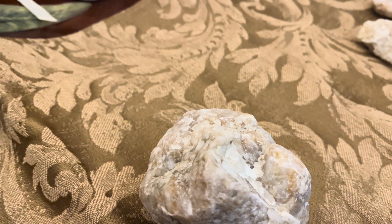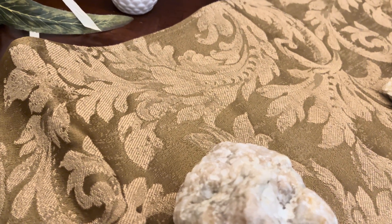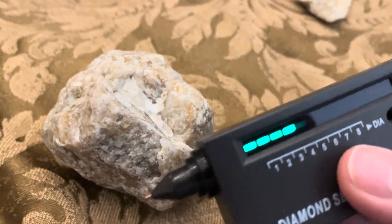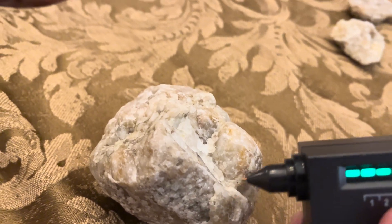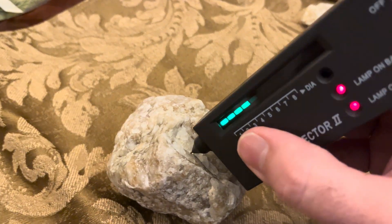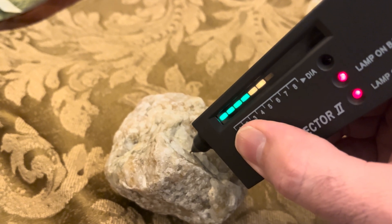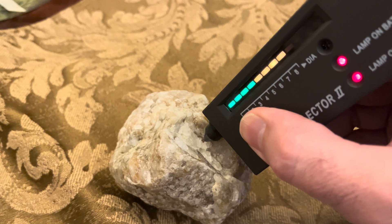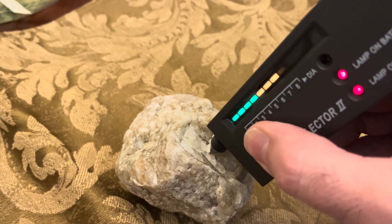I'm going to test this guy here, see what kind of feedback I get. It has a lot of good crystalline structure and it kind of just made me think that it might have some spots in it, and that one went pretty quick.